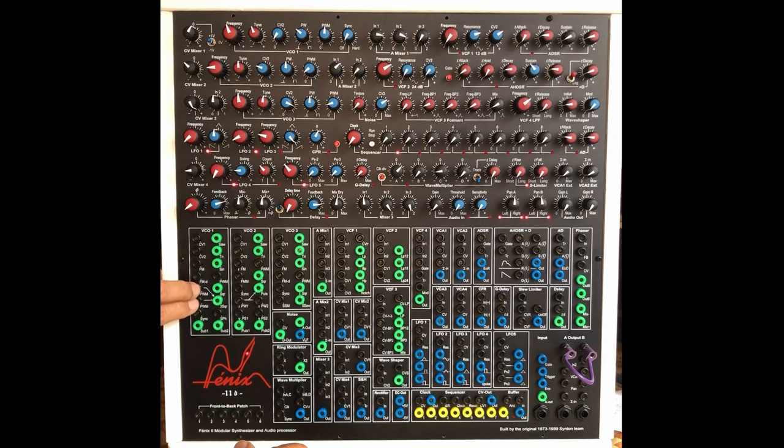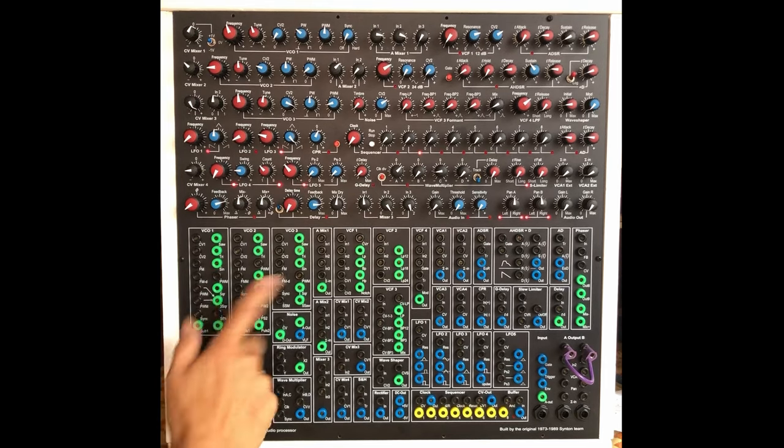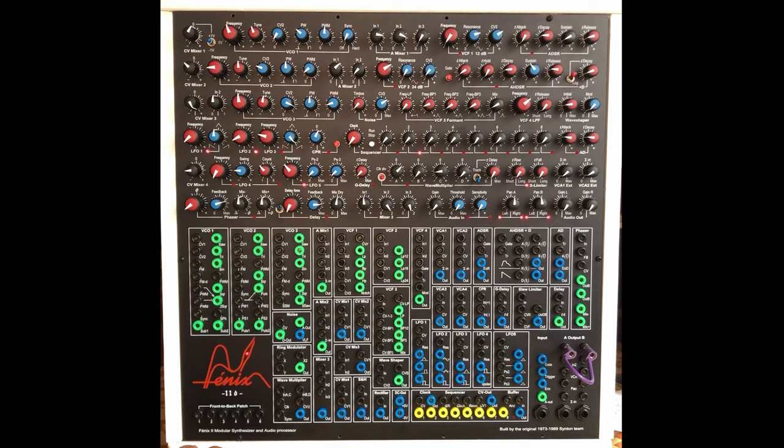You have three inputs for pulse width modulation: two for the three square and one for the square. And you have a sync in on each oscillator. You have many possibilities, and this is great — really good.